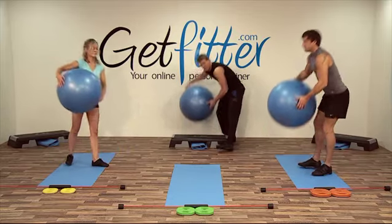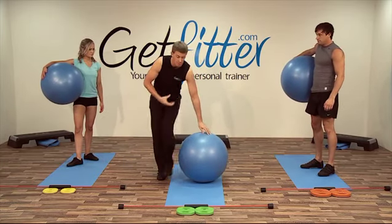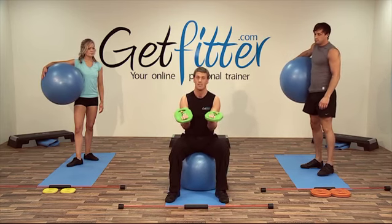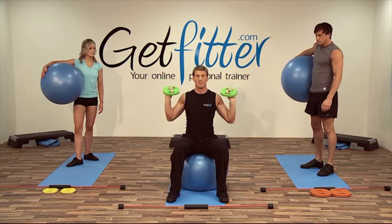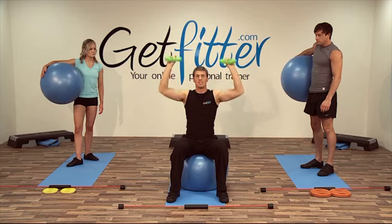Okay guys, for our next one — keeping the Swiss balls out — we're just going to go and do some shoulder presses. If you'd like to grab your weight plates as well, holding the weight plates like so, fingers and thumbs through. We're going to put our hands to 90 degrees, to right angles, and perform a press. Breathing in on the way down and breathing out as you push up.